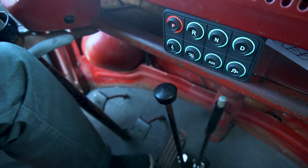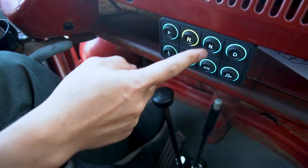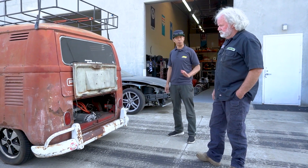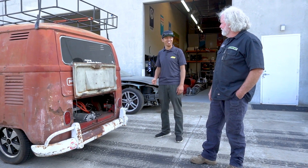We added a brake pressure sensor teed into the master cylinder that we're using as a brake switch above a certain pressure threshold. The VCU is using it as a brake switch. The other beauty of that is we're using that pressure range as the regen input — the more brake I press, the more regen I get. We got so much into it that we had the back end hop at one point, so we had to turn it down a little bit.